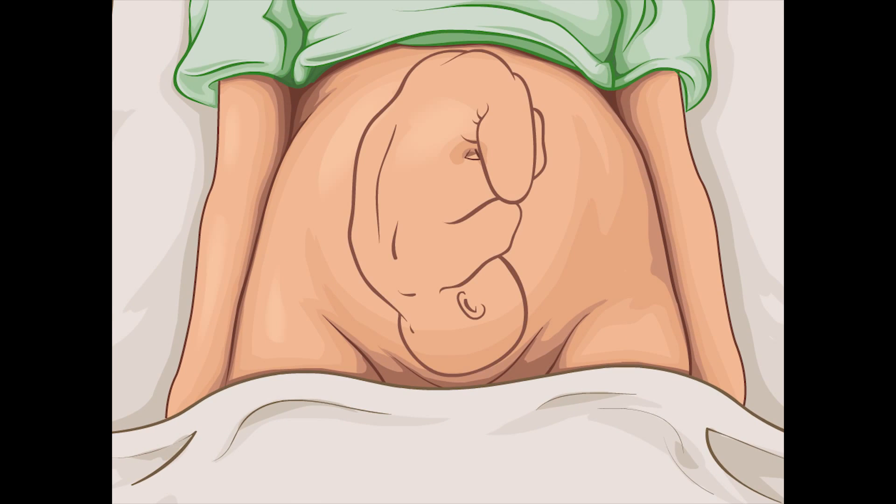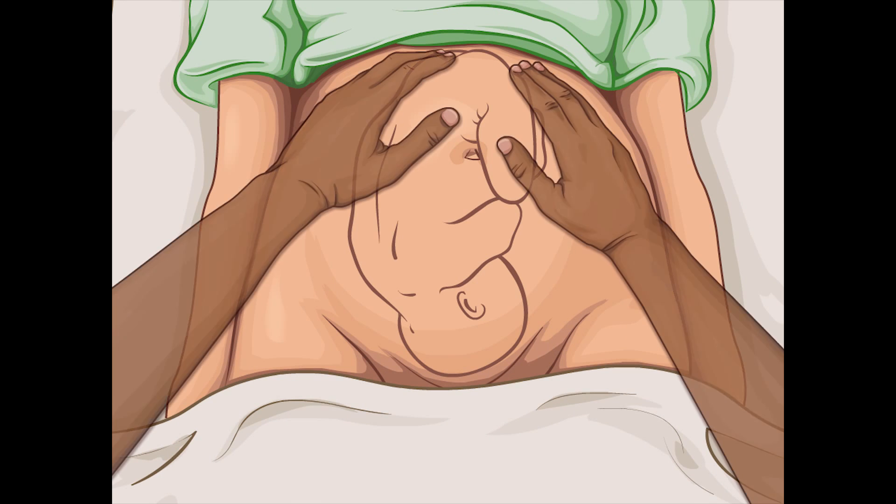For the first maneuver, face the mother and palpate the upper abdomen with both hands. Note the shape, consistency, and mobility of the palpated part. The fetal head is firm, hard, and round and moves independently of the trunk. The breech, or buttocks, feels softer and moves with the trunk.